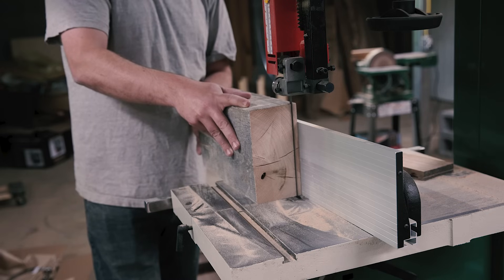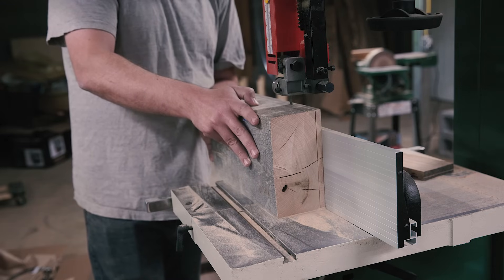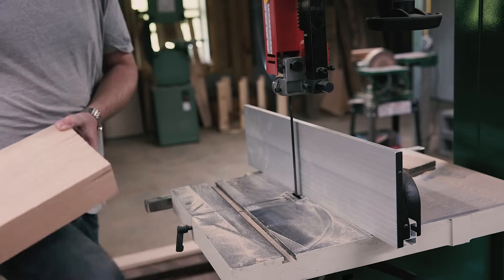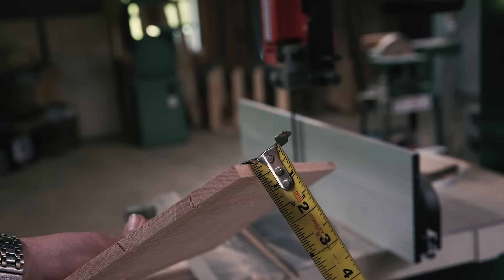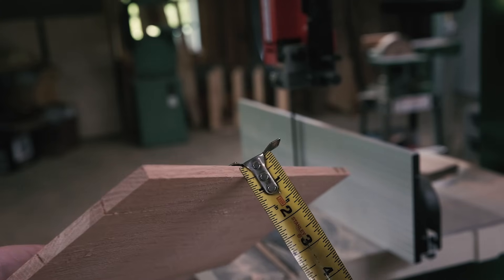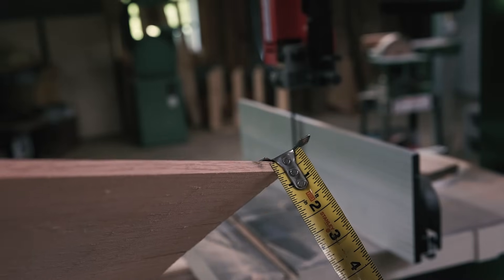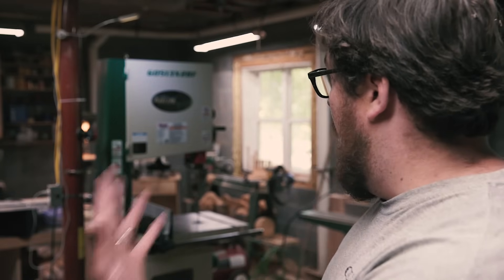Then I wanted to really test the saw's limits and precision. This is a piece of about eight inches of red oak. The blade didn't drift at all. Whoa.